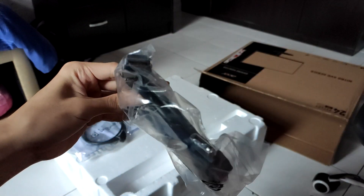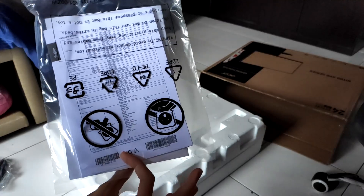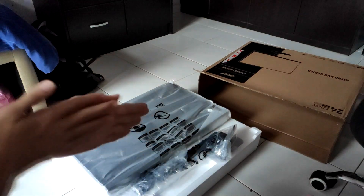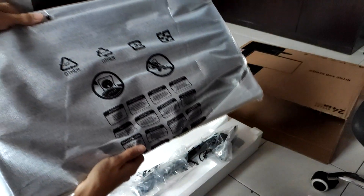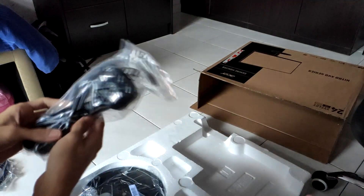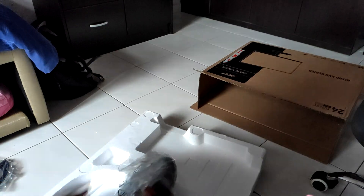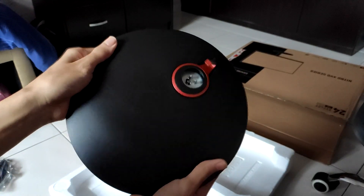Inside the box we get a DisplayPort cable, an HDMI cable, some booklets, and opening the top polystyrene section, we get the monitor itself and a stand which you have to assemble yourself. Behind the bottom part of the polystyrene packaging, we get the base and a power cable. That's it for the box contents, and let's get to the stand assembly.